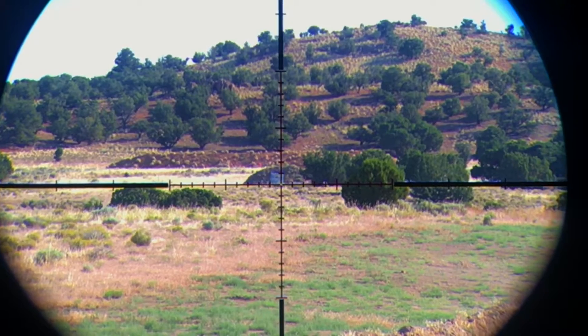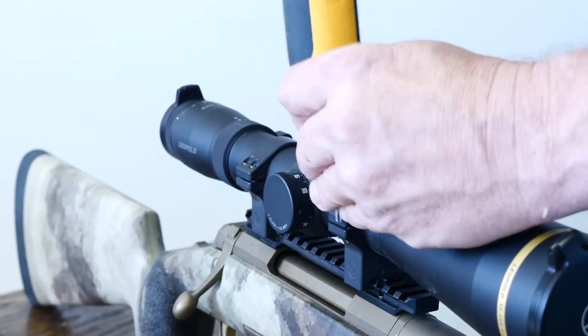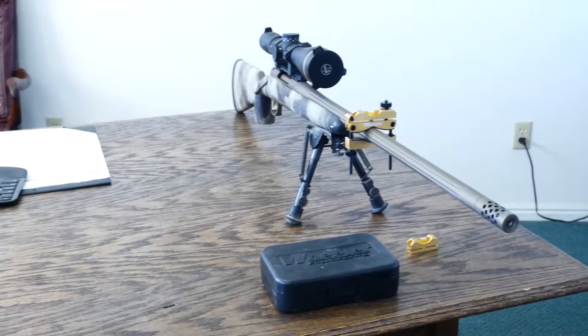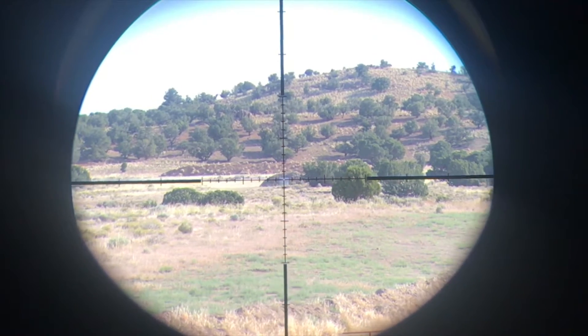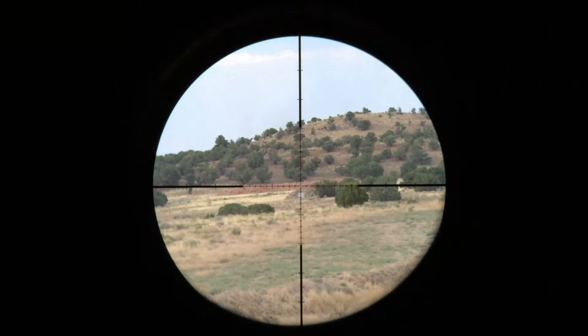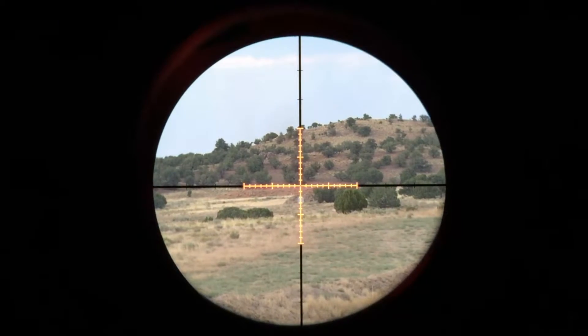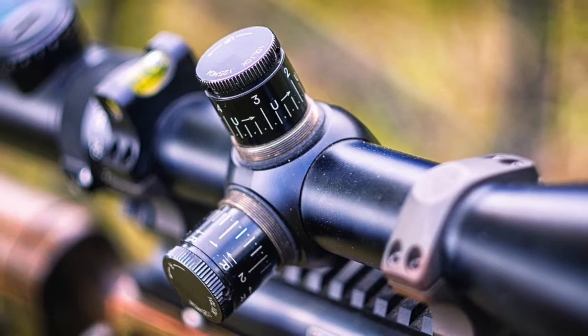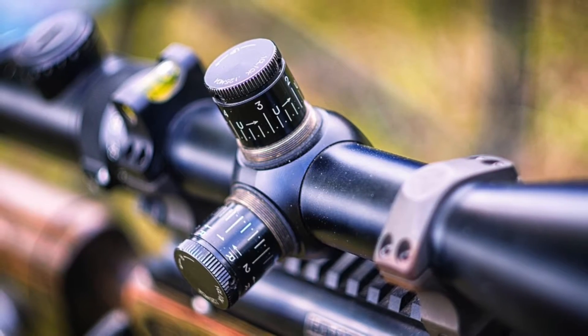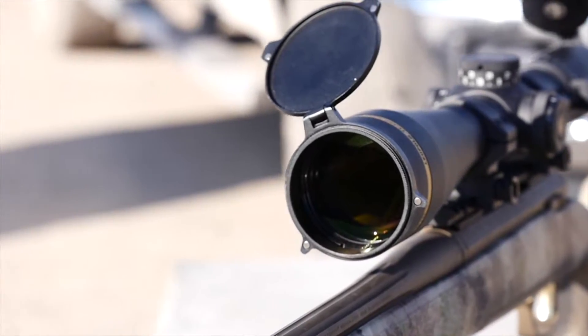The electronic reticle level is another big change. This works hand in hand with the illuminated reticle — if the scope isn't level, the reticle will flash. This is very handy when mounting the scope, as long as you have a level table and have confirmed the rifle is level. Where this truly shines is in long range shooting situations. If your rifle is canted by more than one degree, the flashing reticle will allow you to stay on target and get your rifle level, eliminating the need to come out of the scope to look at an aftermarket level. This is truly a game changer in long range shooting.